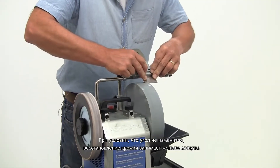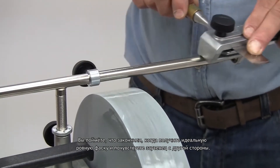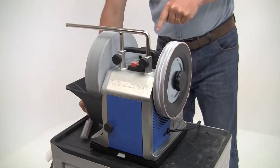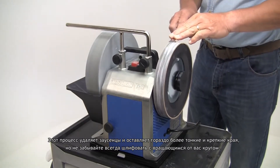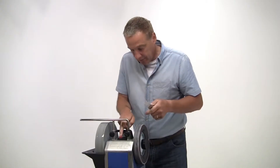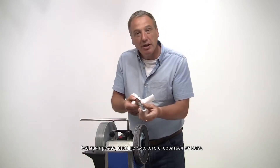Provided you are not changing the angle, it should take less than a minute to touch up the edge. You know you are finished when you have a perfect even bevel and can feel the burr on the other side. Then move to the leather honing wheel. This process removes any burr and leaves a much finer and stronger edge. But always remember to hone with the wheel revolving away from you. And there it is — it is as simple as that, and you won't beat that for sharpness.